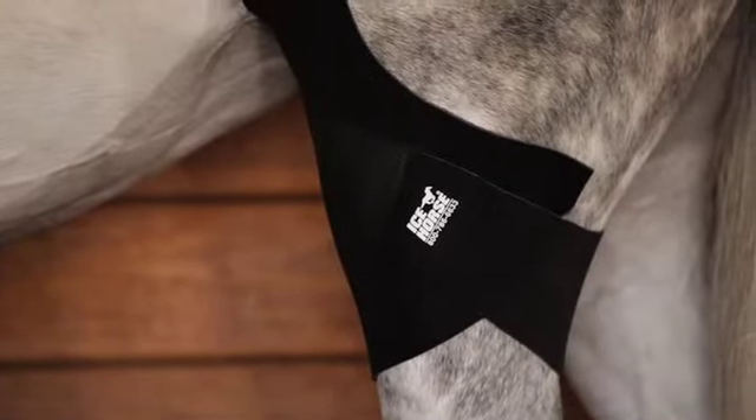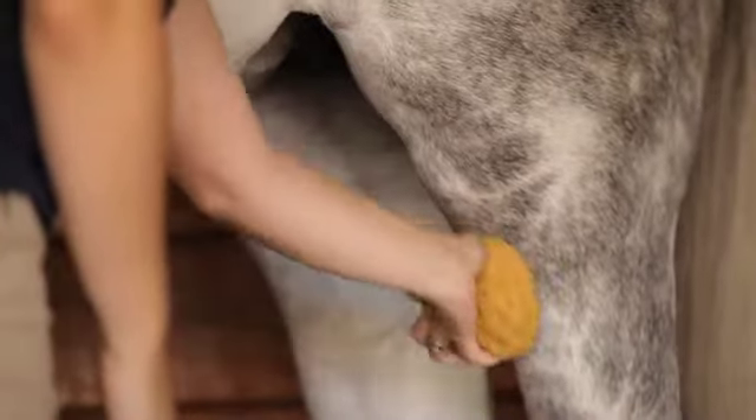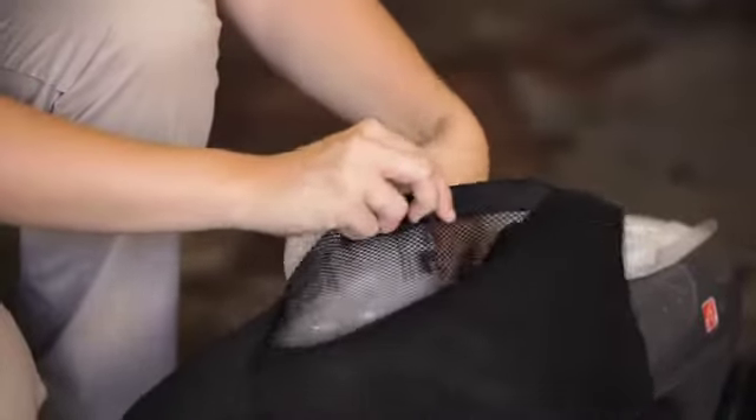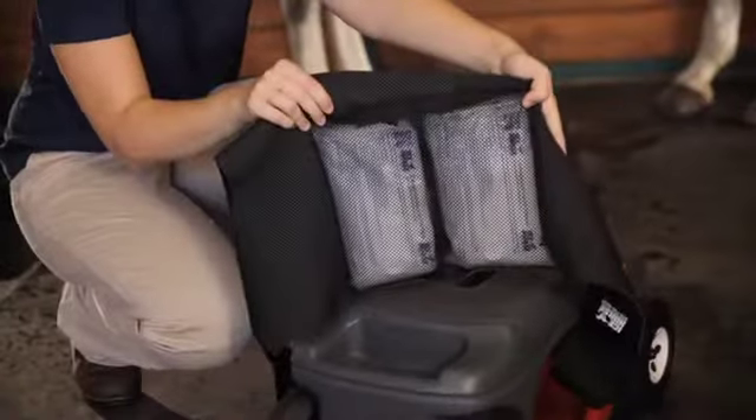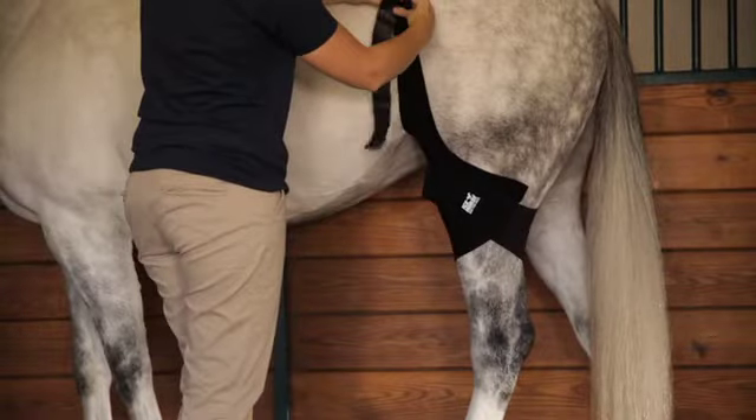Today's Icehorse course shows you how to apply Icehorse cold compression stifle wraps. The First Ice formula stays frozen over two hours, allowing more effective treatment to the hard-to-reach stifle area.